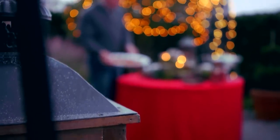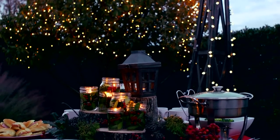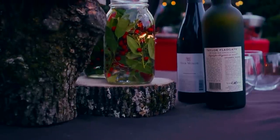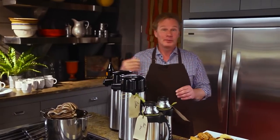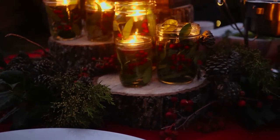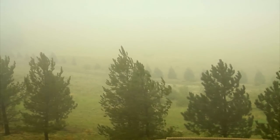Just because the temperatures begin to drop and the seasons change doesn't keep me from entertaining outdoors. On those mild winter days when it's not too cold, it's the perfect opportunity to have friends over and enjoy nature at its best. But there are a few things to keep in mind — it's not like entertaining in the summer. When it's cold outside, people want to be warm on the inside, and there's no better way to do that than with a warm beverage or soup. I like to put soup in containers where guests can just pour it into a cup. You can't control Mother Nature — the wind's going to blow no matter what.